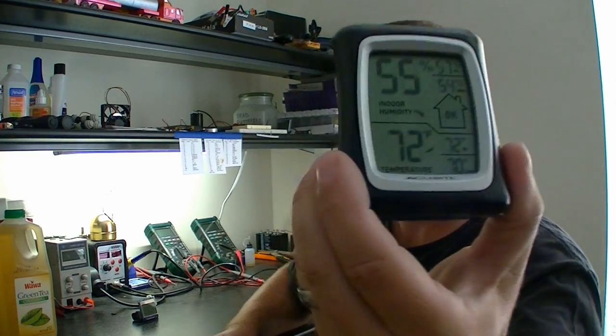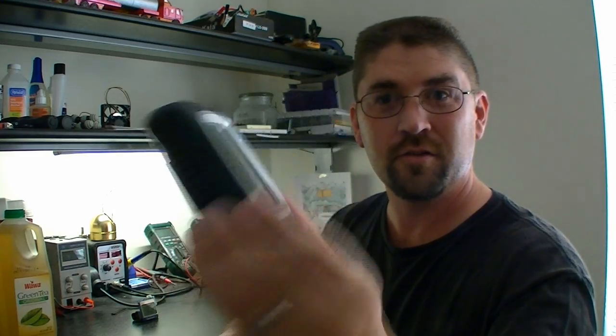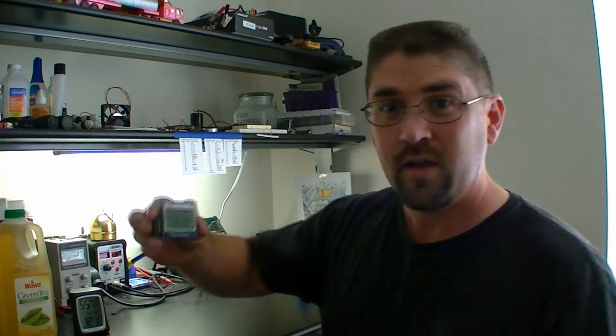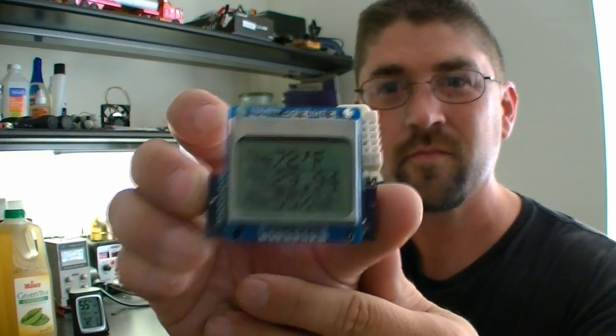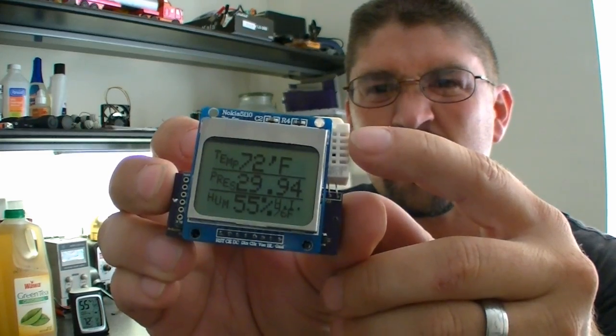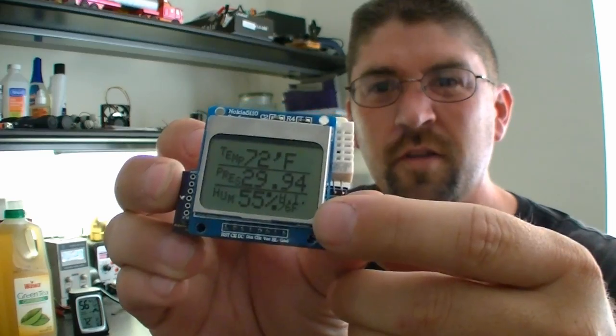I'm modeling off of the little cheapo $6 temperature and humidity sensors that you can get from Walmart. I wanted to make one with an Arduino, and what I came up with is this little unit right here. It runs on an Arduino, but it tells you temperature, barometric pressure, and humidity with heat index as well.